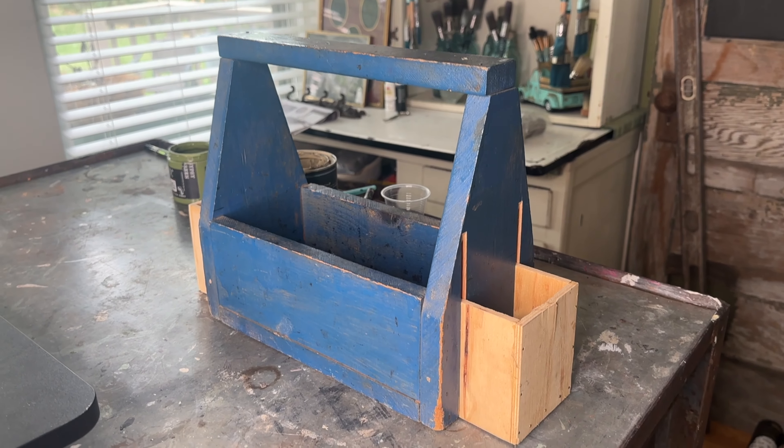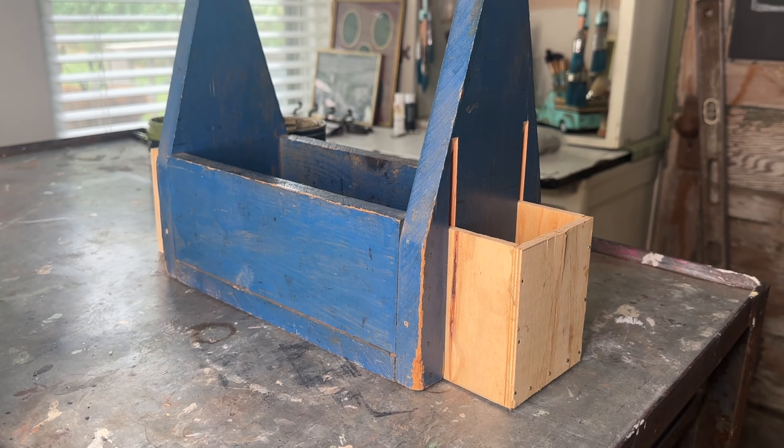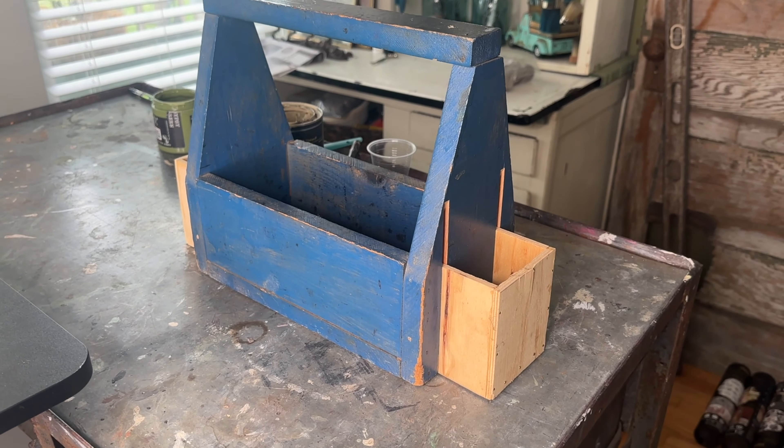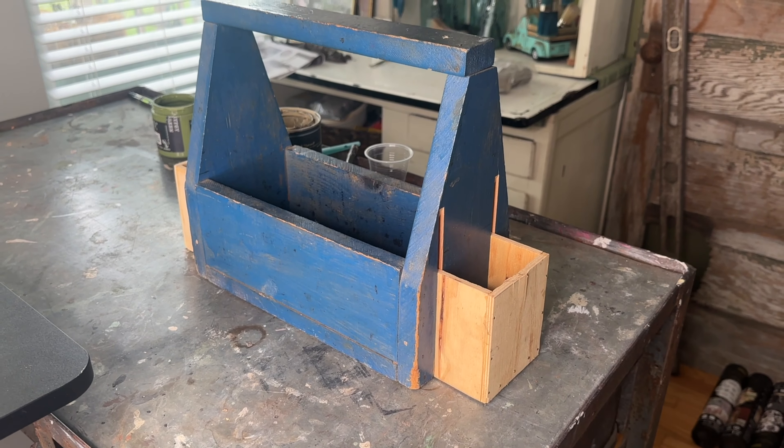On this custom piece, the customer that bought it has requested a sagey green with some baby's breath. I'm going to be doing a custom mix of DIY Sandy Blonde and some Gypsy Green to get a beautiful sage. I used three parts Sandy Blonde to one part Gypsy Green.